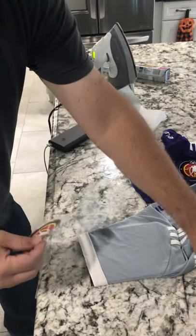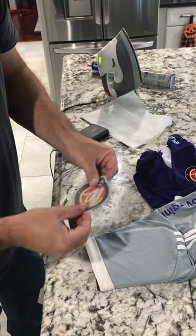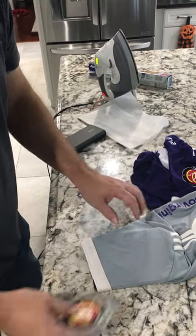I didn't do anything with the patch. I know some people talk about peeling some of the stuff off, but I left everything completely as it was. When I peeled it off, a little bit of the fuzzy stuff came with it and the whole plastic came with it, so I'm going to go with it and see what happens.